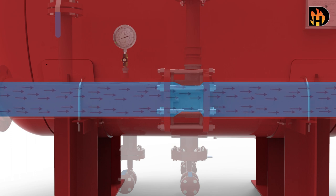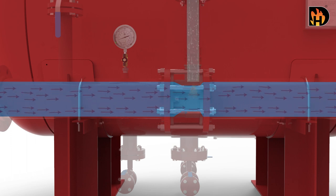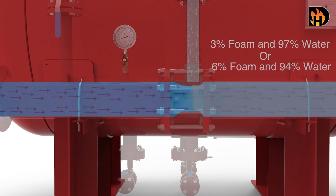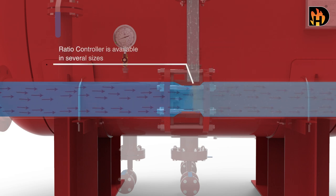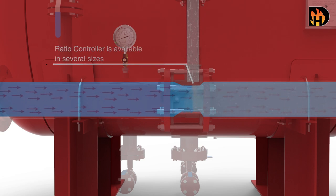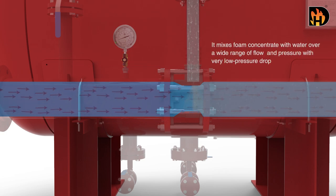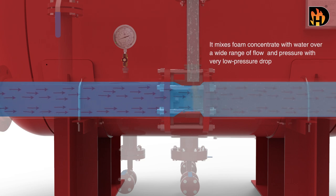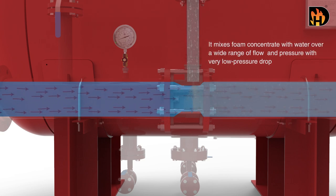The ratio controller mixes the correct quantity of foam concentrate with the water — this is typically three to six percent. The ratio controller is available in several sizes and mixes foam concentrate with water over a wide range of flow and pressure with very low pressure drop.